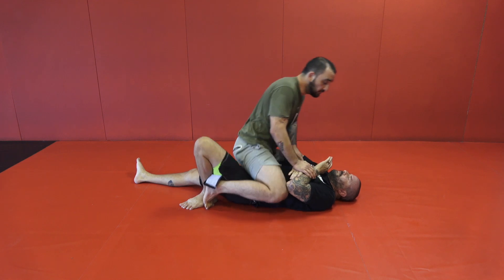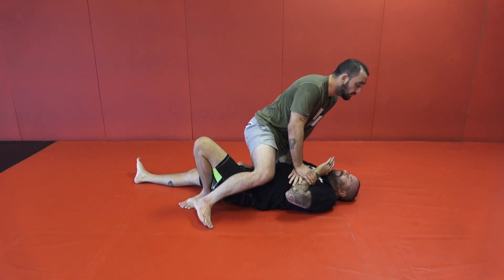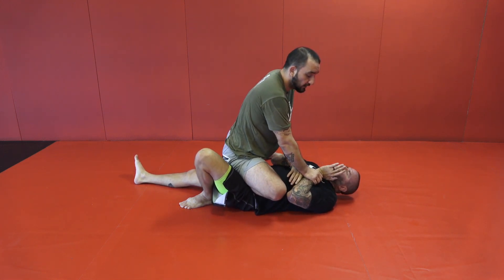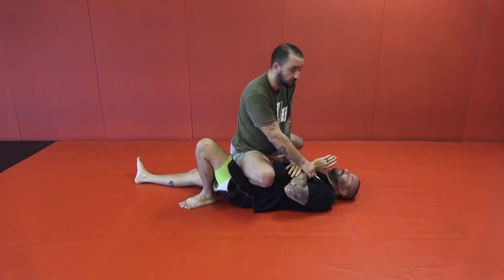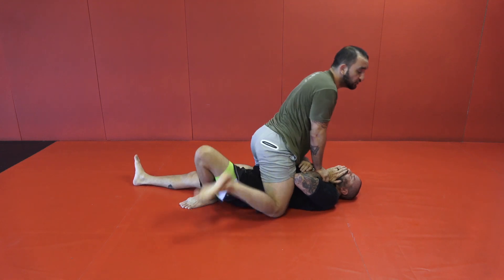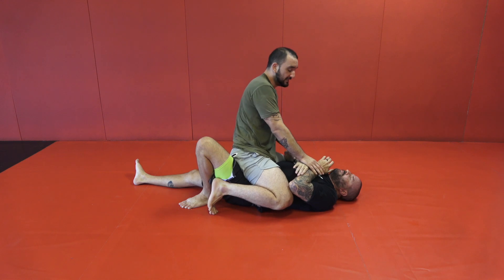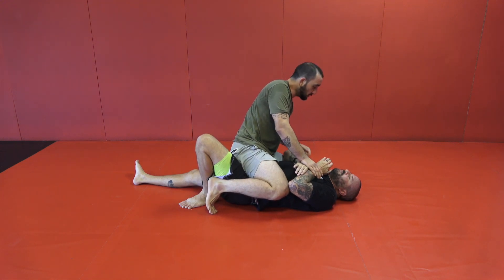I'll switch from this mount to this mount a lot. And sometimes from mount, I'll switch directly to knee on belly. These are easy transitions, so it's not all mount. I'll secure mount, and then maybe I'll have to jump to knee on belly. What I'm going to do mostly is just lean.